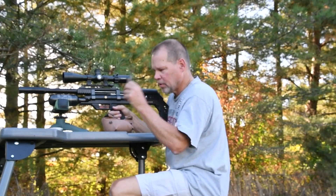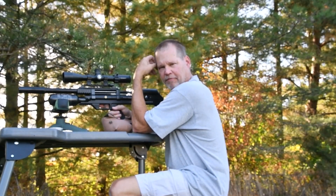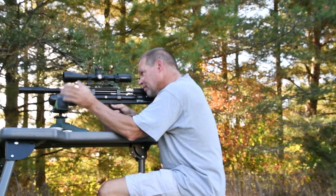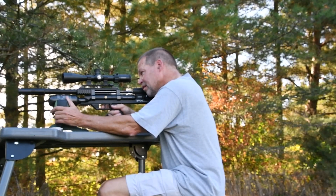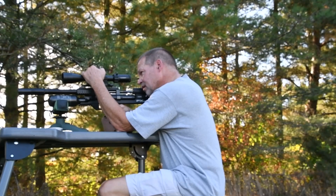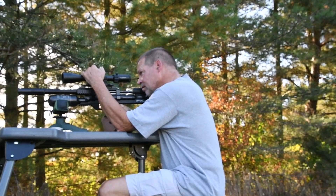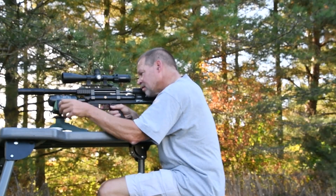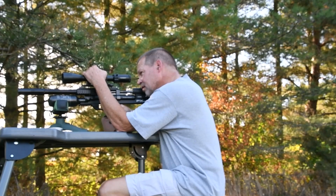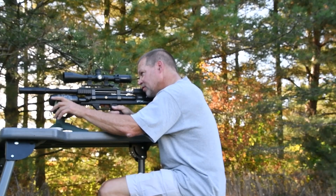The third pellet is loaded — it's the Hunter Extremes — so I'll go ahead and zero that out first, and then we'll shoot at the piece of meat down there. That was two nice shots right in a row.